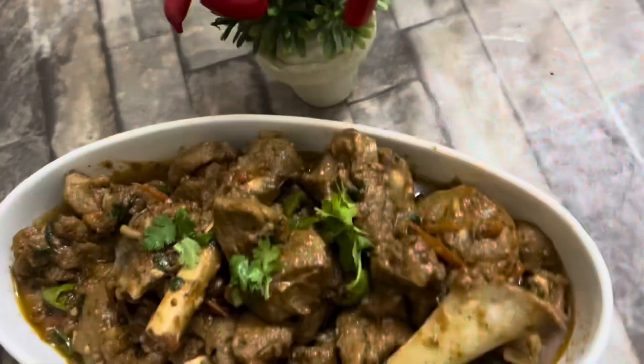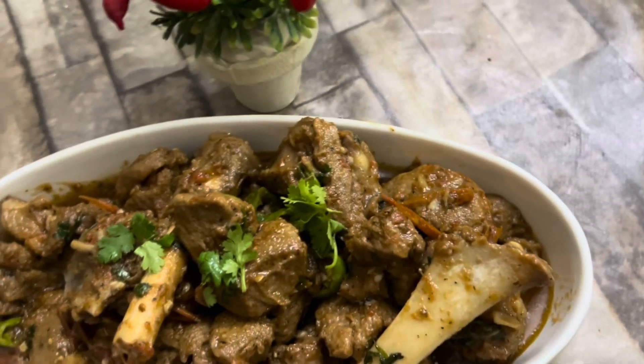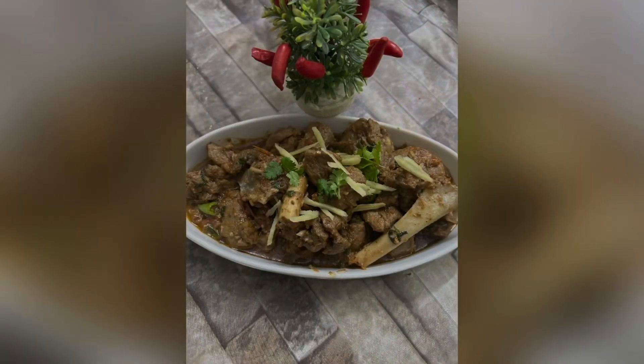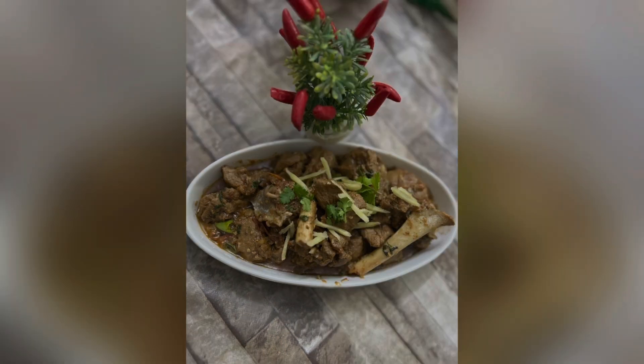Now I will show you the final look. This is our final look. I hope that you will like my recipe. Please like, share and subscribe, and give me feedback. I will see you in the next video.